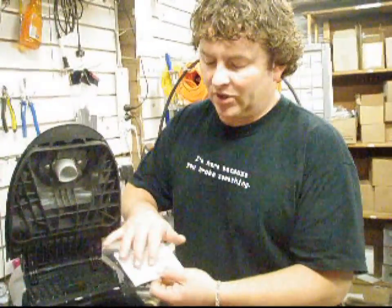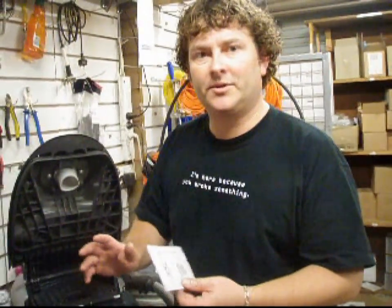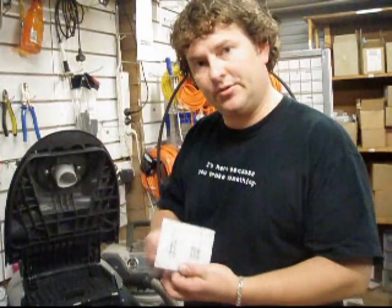If you end up with material like hair, fluff, lint, or cotton on this filter, you can clean it, but be aware you can only do it one or two times and then you're actually letting too much go through to the motor.